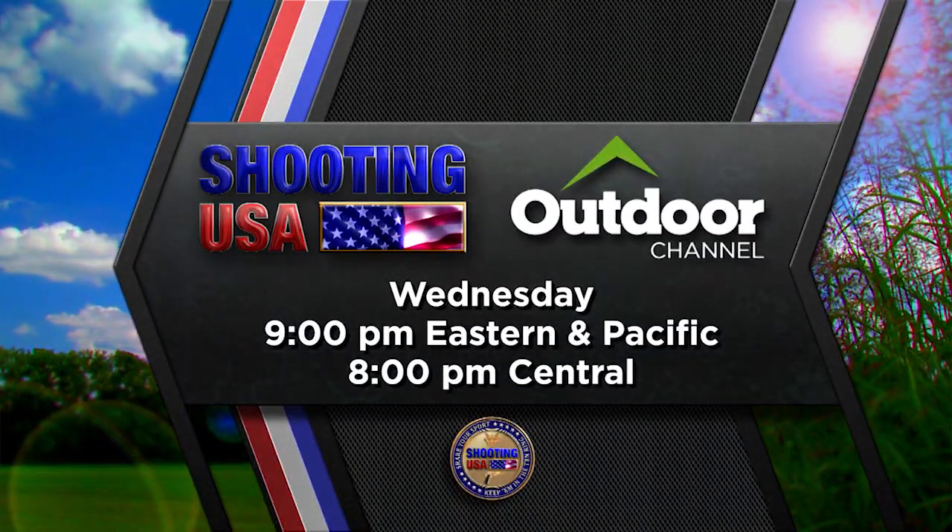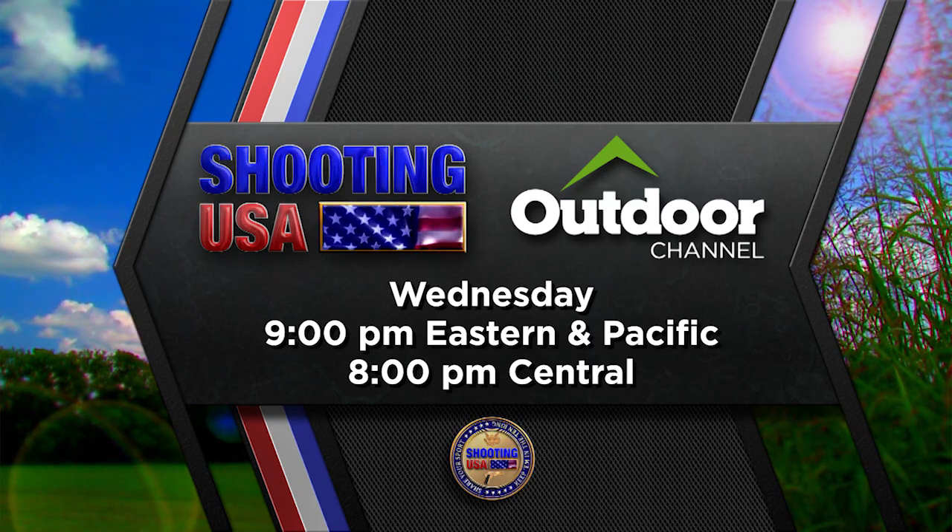Shooting USA, Wednesday, 9 Eastern and Pacific, 8 Central, on Outdoor Channel.